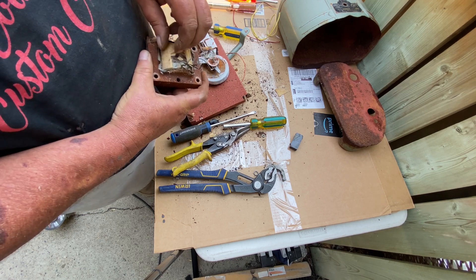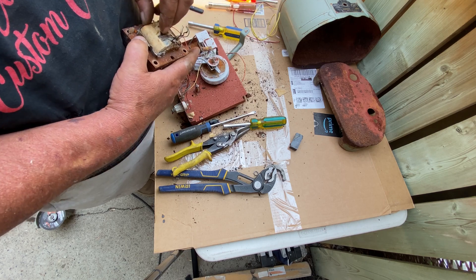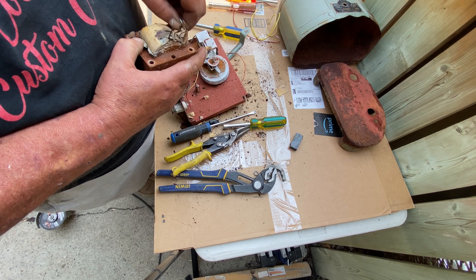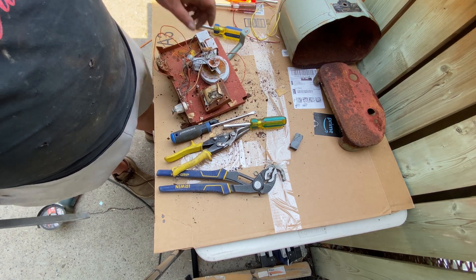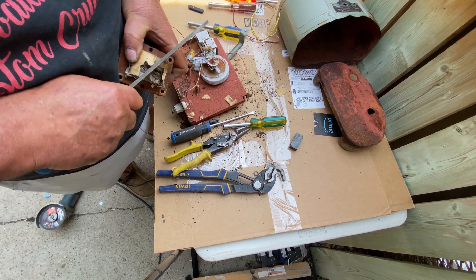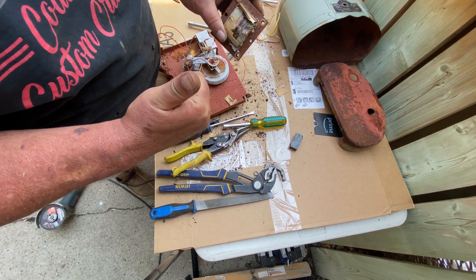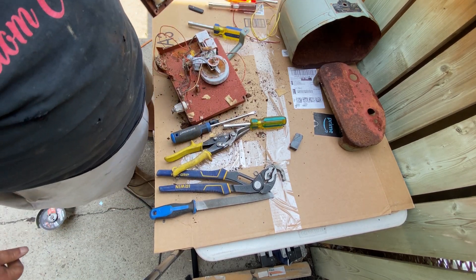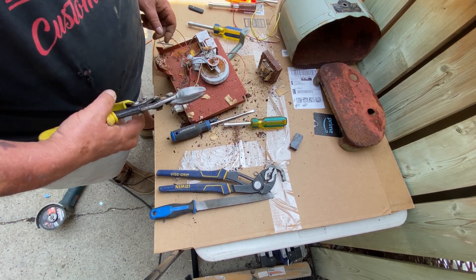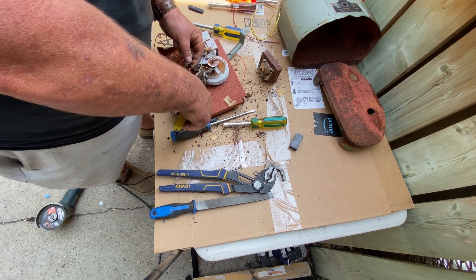So we're just going to peel back this insulation and then take the file to reveal if it's copper or not. That paper is some old and sticky. And you can see — it was copper.